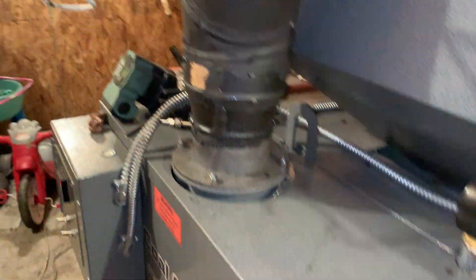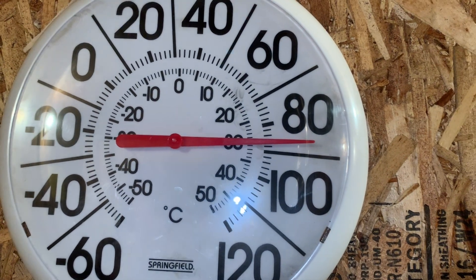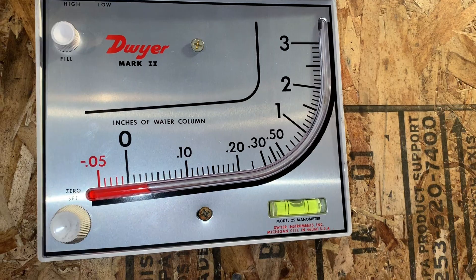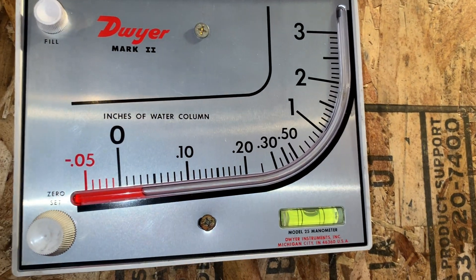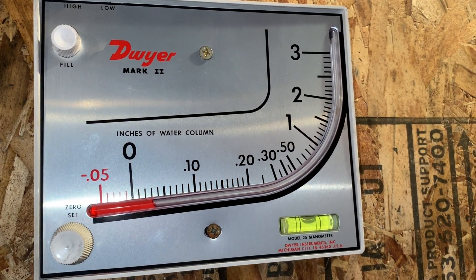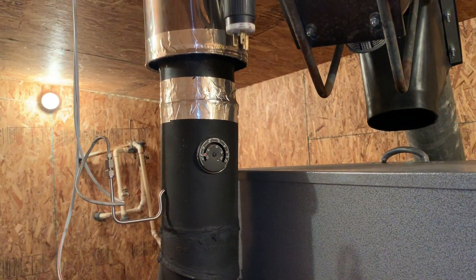When this thing kicks on and fires up, I'll be getting about 0.07, 0.08, or 0.09. It's almost 90 degrees in this room and 18 degrees outside at about nine o'clock at night. It's nice to have a manometer because you can really tell when your flue is getting plugged or when you need to do a cleaning. You can tell the efficiency of your draft, and when you don't have the draft you need — when everything's clean — you know it's time to take things apart and get it cleaned up.